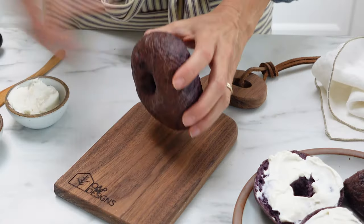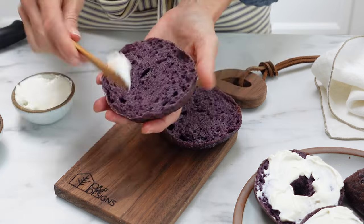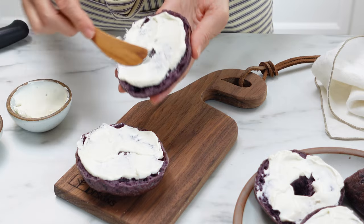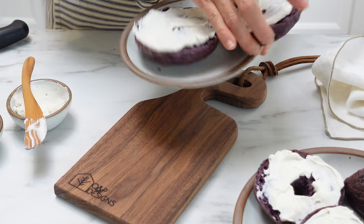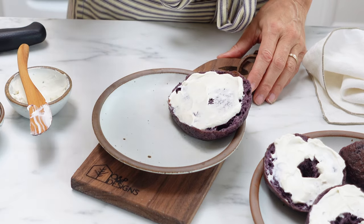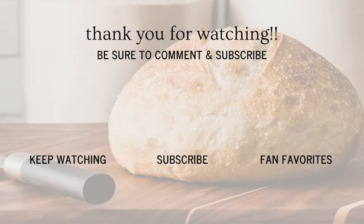When you cut this open it is just bright blue inside, and the flavor of these bagels is so good — you are going to absolutely love them. I should have toasted this one but it was still delicious with cream cheese. Store these in the freezer long term — you can freeze them for up to three months — or just put them in a plastic bag or bread bag and leave them on your counter for a few days. I really hope you enjoy this recipe. Make sure to stay tuned for the next one. Bye!